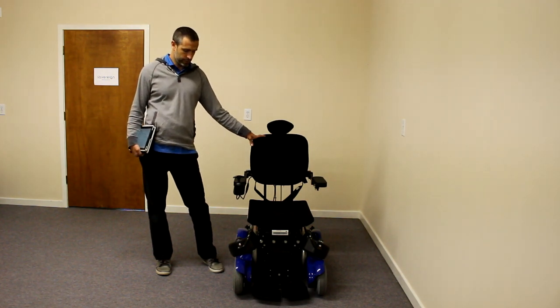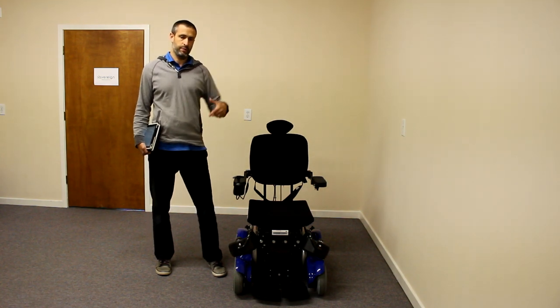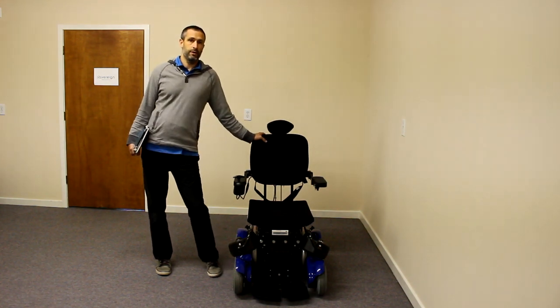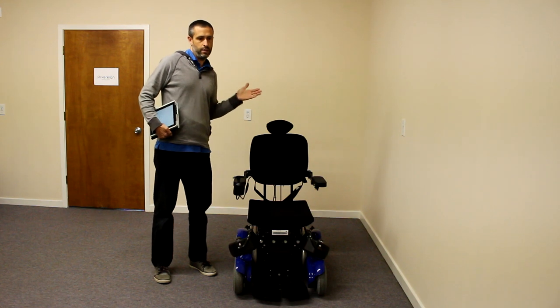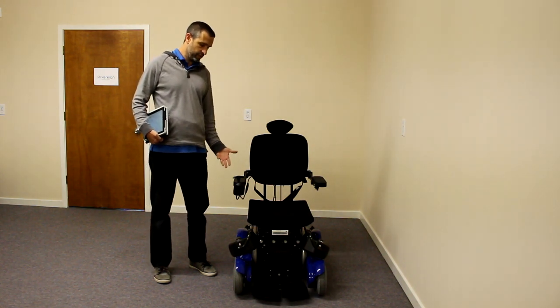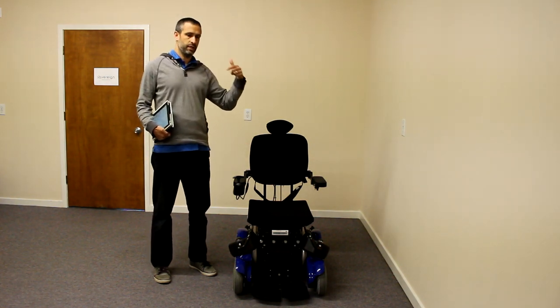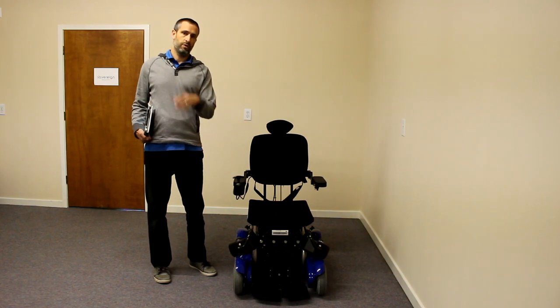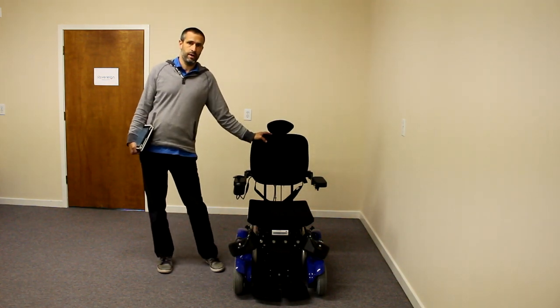The chair will not high center. The drive wheel will not be suspended in the air and stuck spinning when you hit an incline or a ramp. Anyone with a mid-wheel drive knows what I'm talking about — high centering. When the front wheels hit a ramp, the chair starts to go up and the mid-wheel lifts off the ground. On this chair, since the front wheels are powered, it will pull you right out. Probably the best chair I've ever seen for getting up and down ramps.